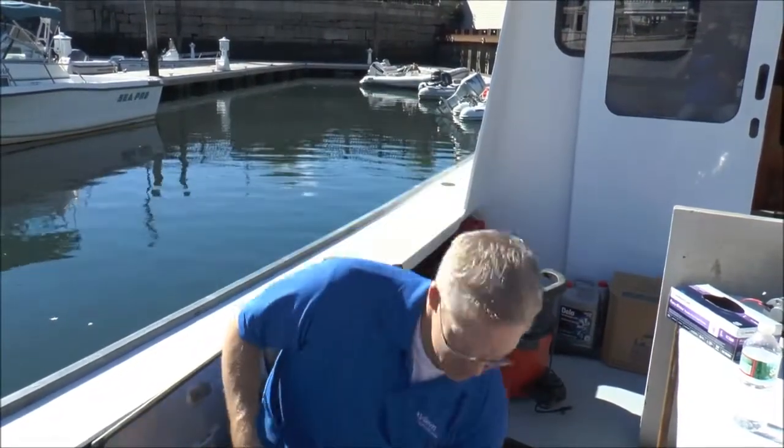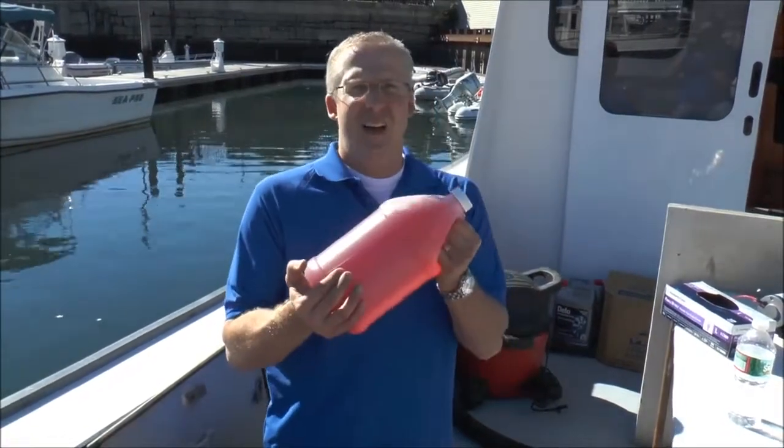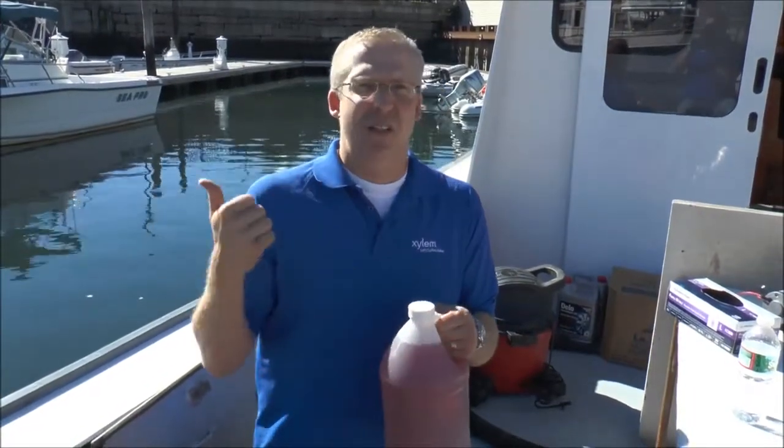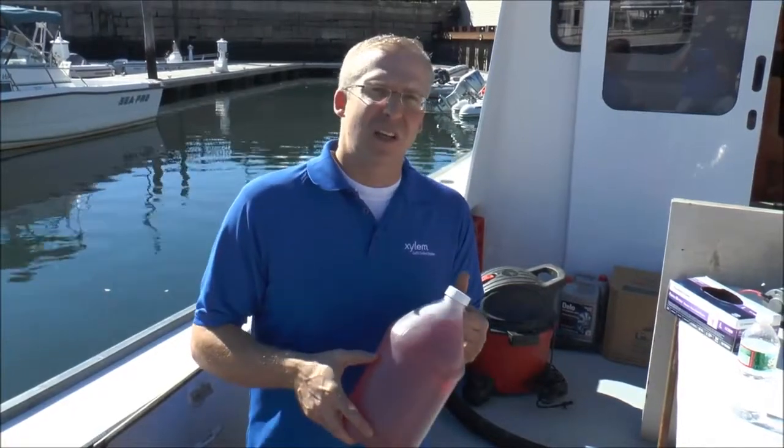Winter time comes, you still got to winterize that. What we do is we got ourselves a gallon of antifreeze. You take that hose that goes into this compartment, put it right into the container, suck the fluid right out, and winterize the system that way. It's pretty easy and we'll show you how.